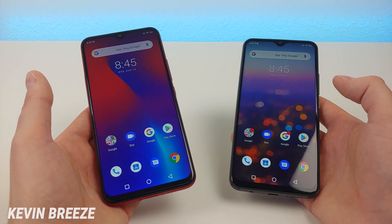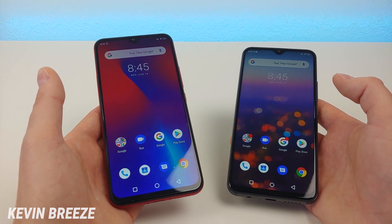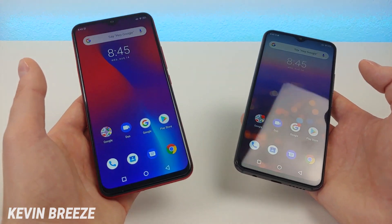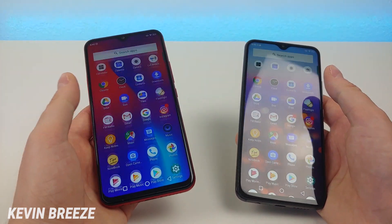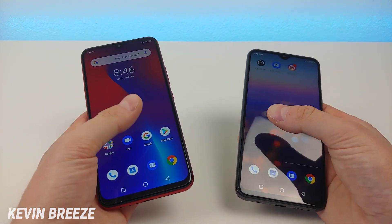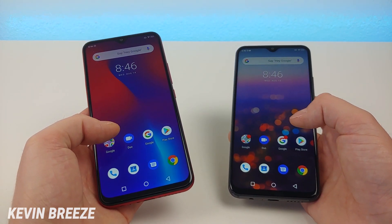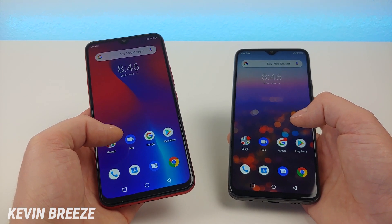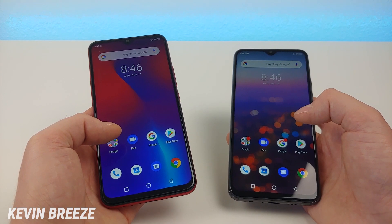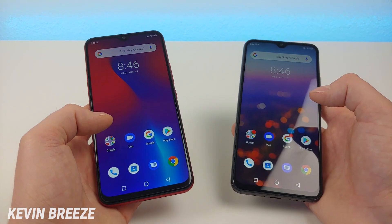Both phones feature video recording at 1080p at 30 frames per second. We're getting 5,150 mAh internal batteries with both phones, and they both run Android 9 Pie, which is the latest version of Android. You're getting a very stock Android experience with these phones, and I'm very happy with the performance I've gotten. These phones have both received a number of software updates since launch, bringing improved performance and photo and video quality — Umidigi's dev team has done a great job keeping these phones updated.